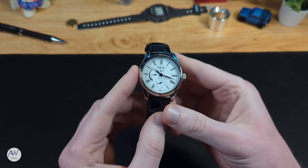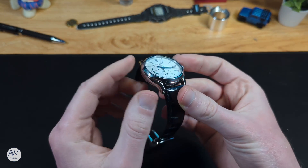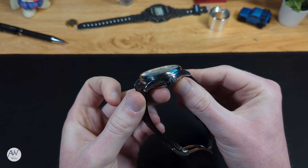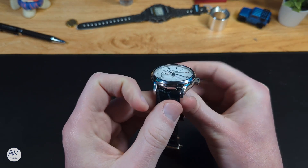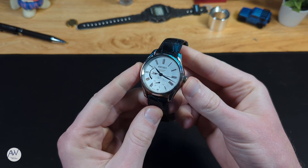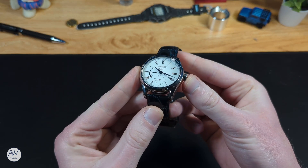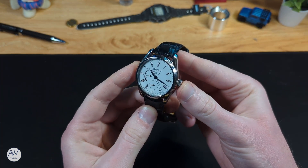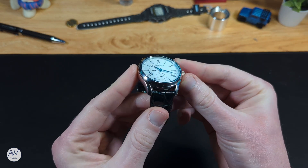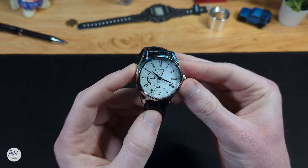The finishing on the case overall is very simple — it's all polished. But for a dressy piece like this, I'm fine with that. The bezel on this watch is at a fairly sharp angle, and it's quite narrow. This means two things: first, that the dial feels bigger overall, and second, that it catches reflections all the more easily. Like I said in the beginning of the video, this case is pretty much the same as the one on my SARCS029. It has the same curved profile, and the lug design is also the same, with those sections carved out. It's a small detail on the watch, but one that I really enjoy.